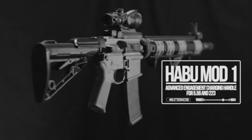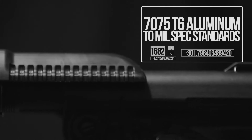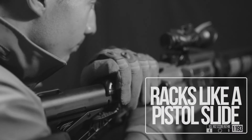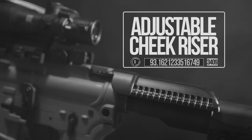The Havu Mod 1 Advanced Engagement Charging Handle for 5.56 and 223. Made of 7075 T6 aluminum to mil spec standards. Racks like a pistol slide. Adjustable cheek riser for shooter stability.